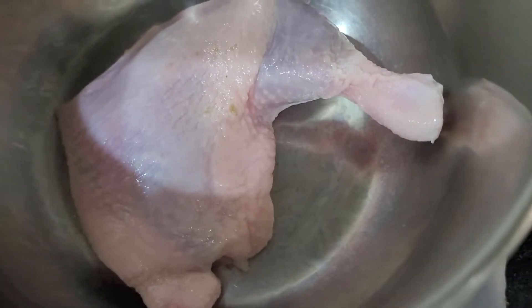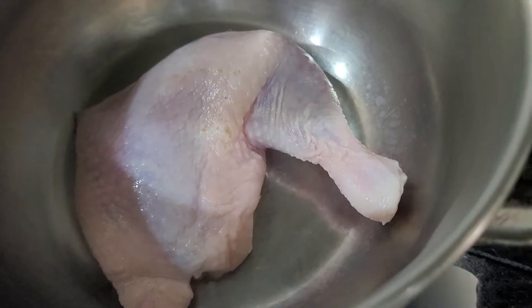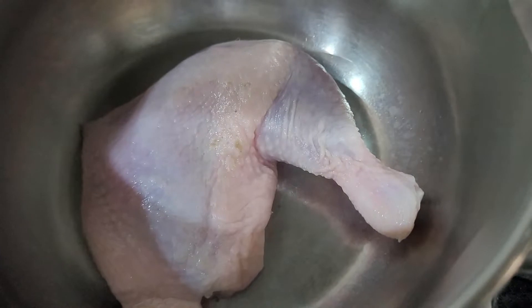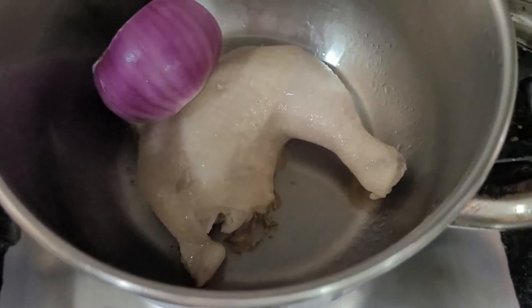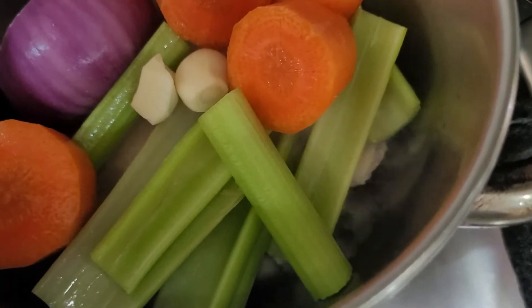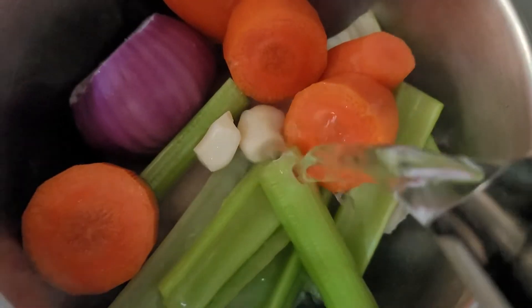In our pot, add 1 leg of chicken. Cover it until the water comes out. Check once the water is dry, add only 2 stalks of celery, my carrots, and sugar. Add 4 cups of water.